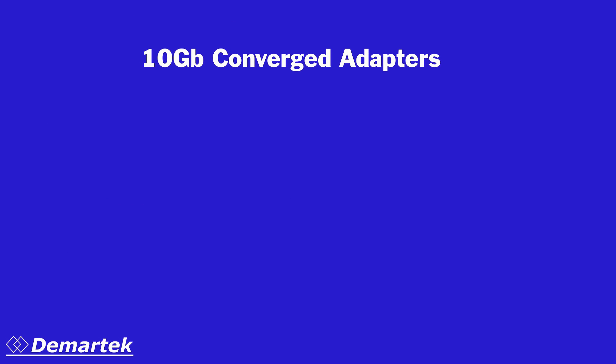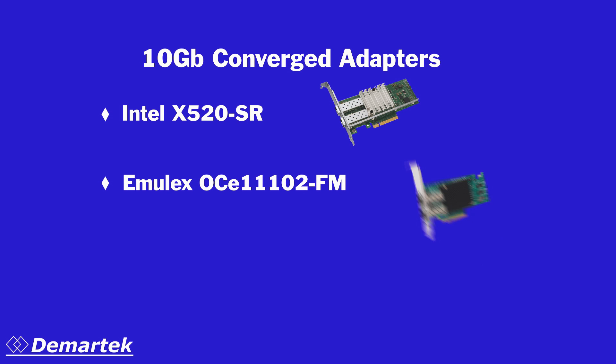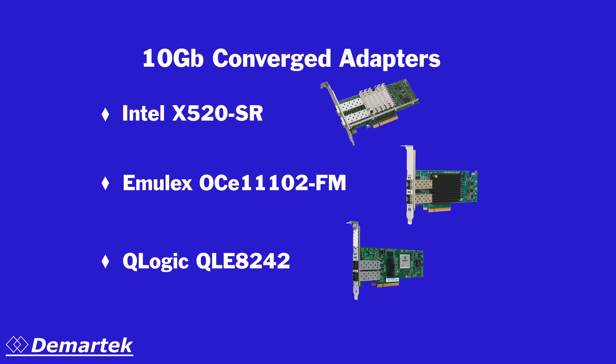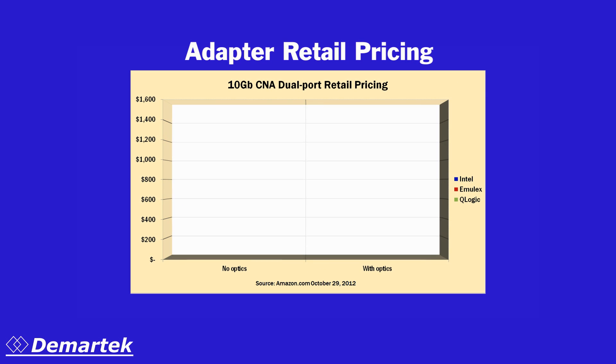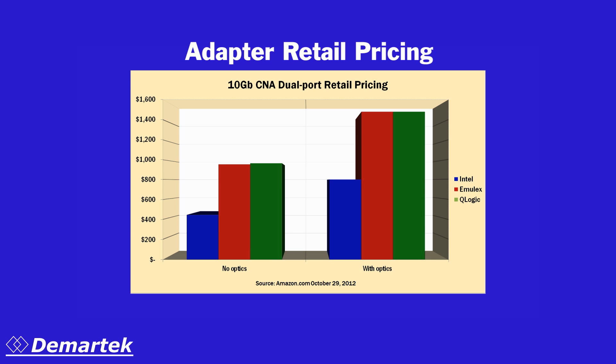For this evaluation, we tested three brands of 10 Gigabit converged adapters: the Intel X520, the Emulex OCE11102, and the QLogic QLD8242. We looked at the prices for the SFP Plus style adapters with and without transceivers. In each category, the Intel adapter is less expensive, sometimes by as much as one third.